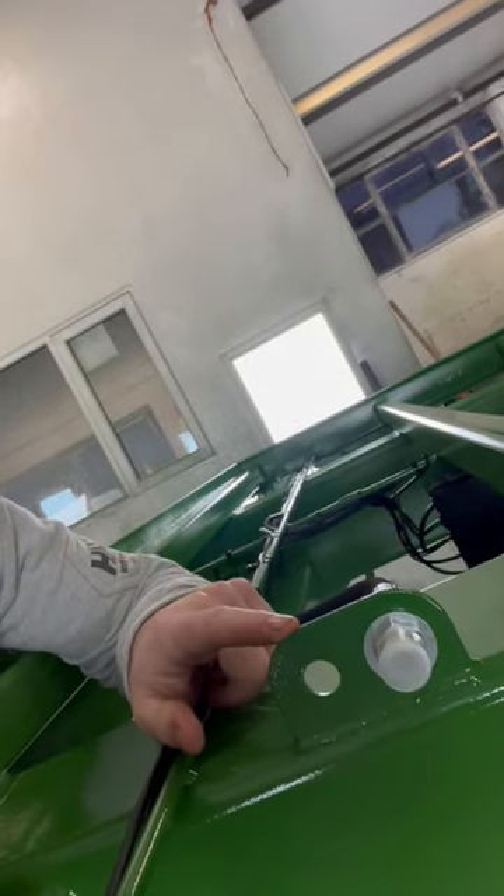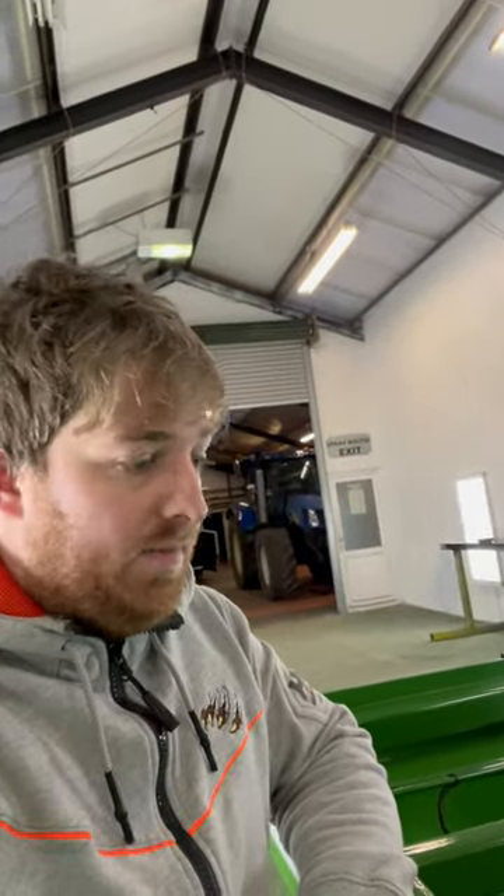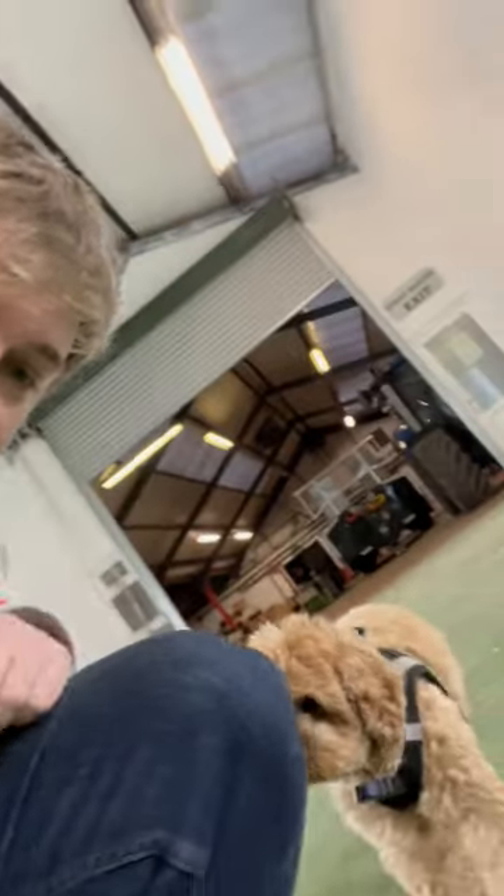This is a custom little job — we had to put a little bracket on here and feed a quarter-inch pipe right up to the front so the customer can fit — I think it must be the decks on his cattle box or the rear door. I'm not sure, but he asked if we could do that.